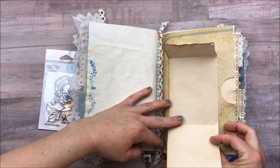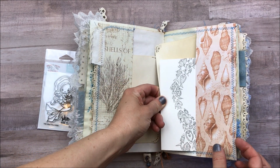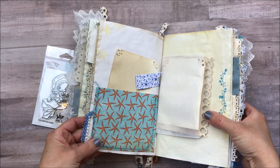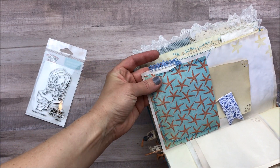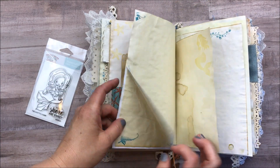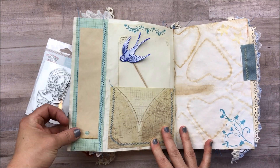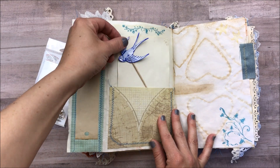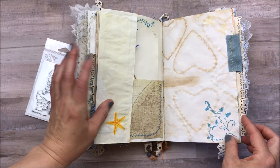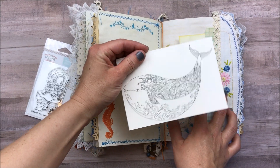Here's another pull-out journaling card, another journaling spot, another postcard, more ledger paper. I really liked this blue so I added that in from my stash too. More glassine bags and journaling cards. Here's another flip-out with more journaling space and one of those little picks from the clearance set. This is some of my favorite paper — I use a muffin pan to get that transfer and I just love it. Another pull-out journaling card, a piece of that dictionary, and it's really fun.